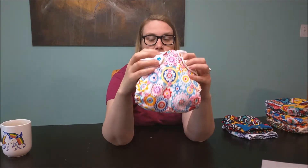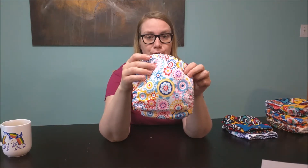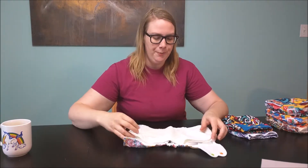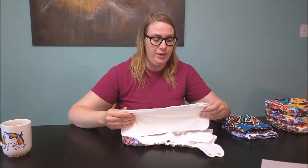We're going to start with the pocket diaper, which has these really cute clips. They're all different colors and I'm a big fan of color. I got a girly print which is unusual for me — I don't normally get girly prints but I decided this time I was like, you know what, I'm going to do it. They're really cute and they were on sale, so I got the inserts that come with it.